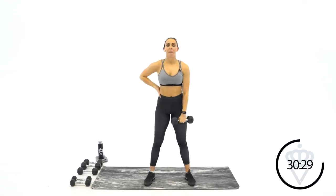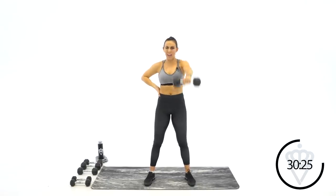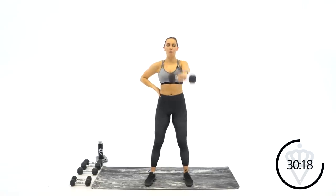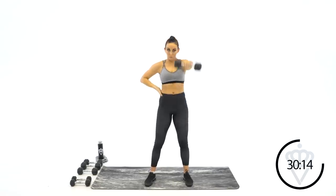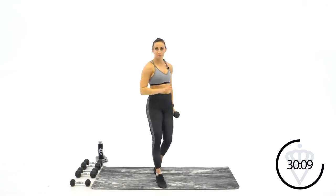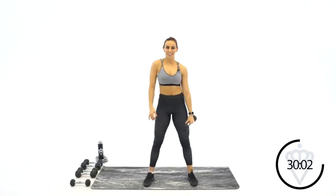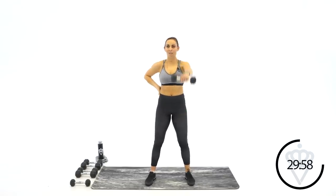15 seconds — good work. Give me ten more seconds right here — five, four, three, two, one — rest. Round number three. If you need to drop, you can — I'm going to drop as well, get a couple more reps in. A little shimmy shake — anytime you need to do this today, I'll be doing it with you. Round three, two, one, let's go — last round through, and then we'll switch back to the left arm.